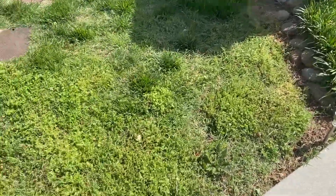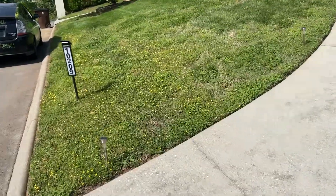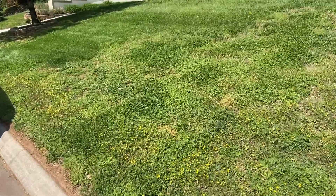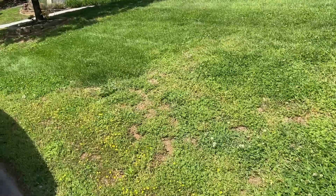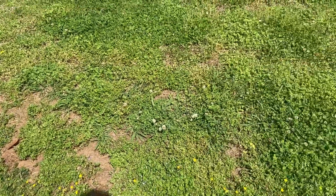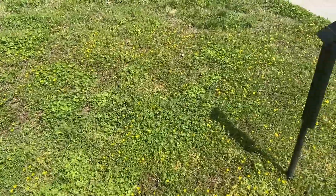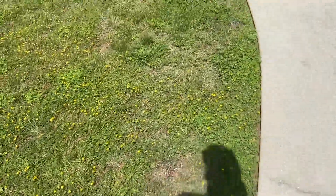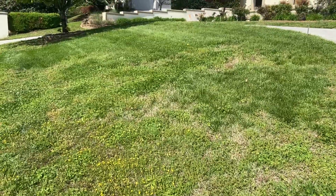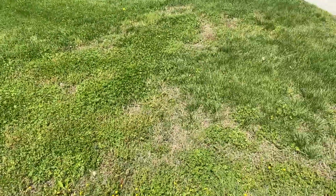I would assume that there's Bermuda underneath this broadleaf that's just now coming up and going to fill in — that's the grass that goes brown in the winter and is green during the summer. So my recommendations for this would be: if you get on the program, I think maybe we should take out a lot of these really easy-to-handle weeds early on, right now. Take those out, but not 100% take out the clover and violets just yet. Maybe save that for late summer, because I'm afraid that if we take all the broadleaf out, we're going to be looking at some dirt. I could be wrong — the customer may be able to fill us in on that. If there's a lot more Bermuda in here than I can tell just yet, that changes things.